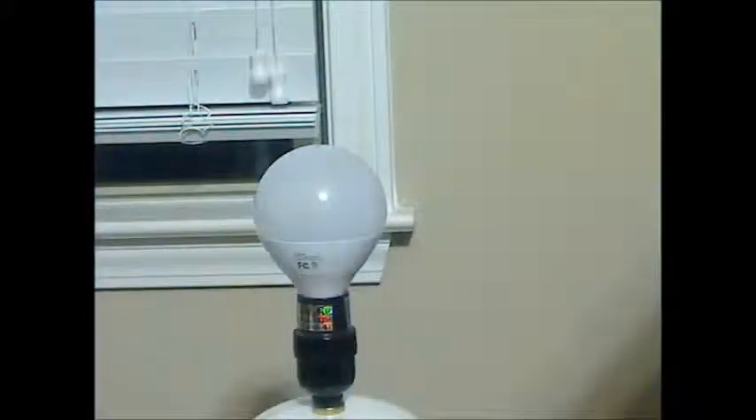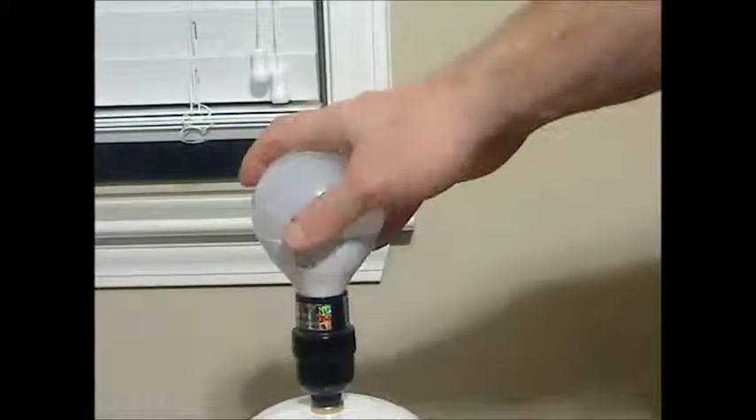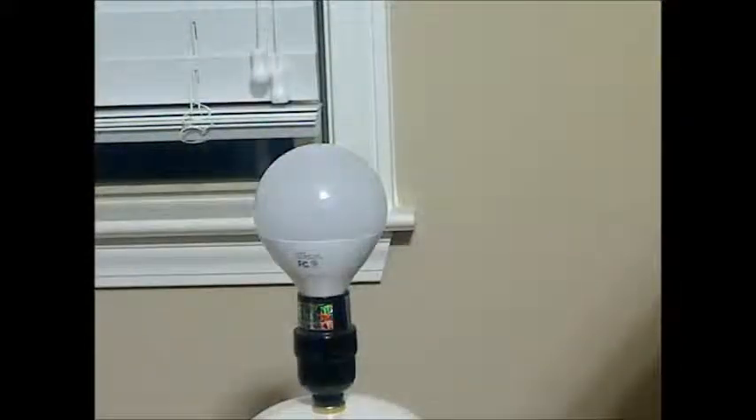Like all the LEDs that G7 makes, this one's energy efficient at 8 watts. It has a long lifespan, and it gives off very little heat, which is good — I can touch this for quite a while while it's on and it doesn't really give off any heat. And it doesn't have mercury, which is the best thing about LEDs over CFL bulbs.